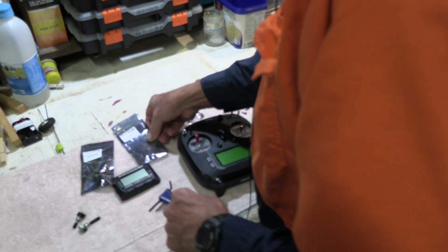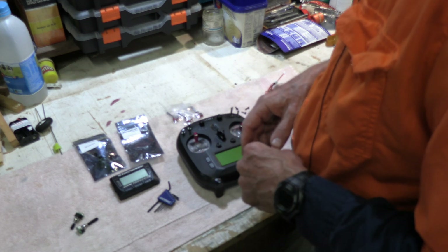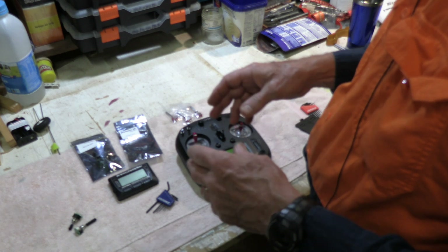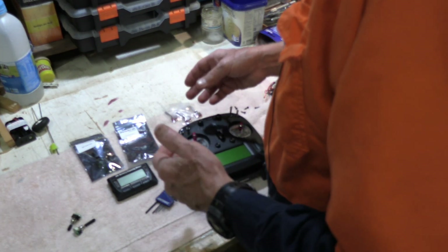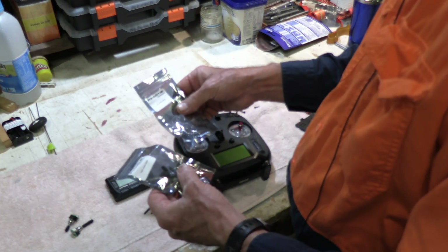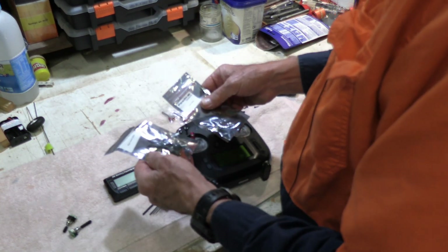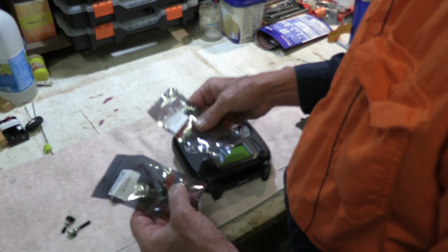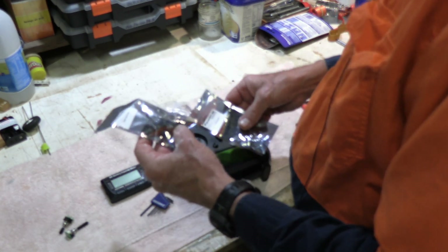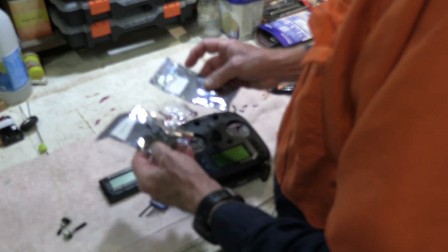The guy said, oh yeah, we've got those, we can send them to you. So I said fine, I'll order a couple of them. Then I got contacted back and they said they only had one, but they could send me the left one and the right one. I tried to make it clear that I was after three-position switches, and it seemed like they would both include a three-position switch. I was aware it wouldn't be just the three-position switch, so they sent me both.